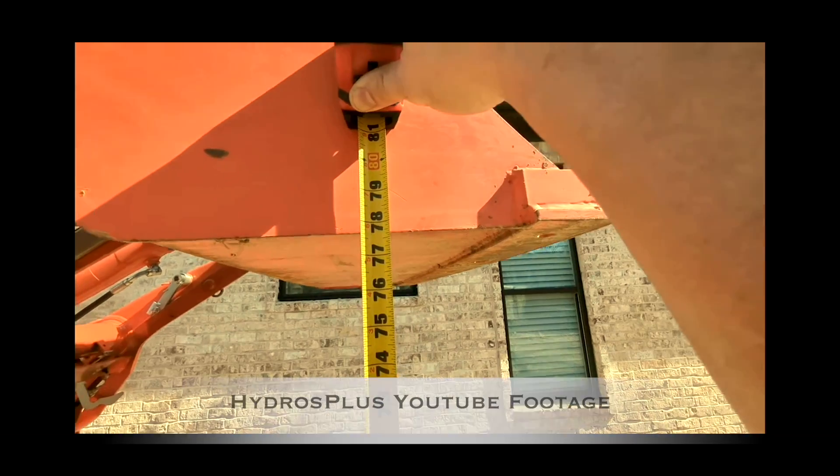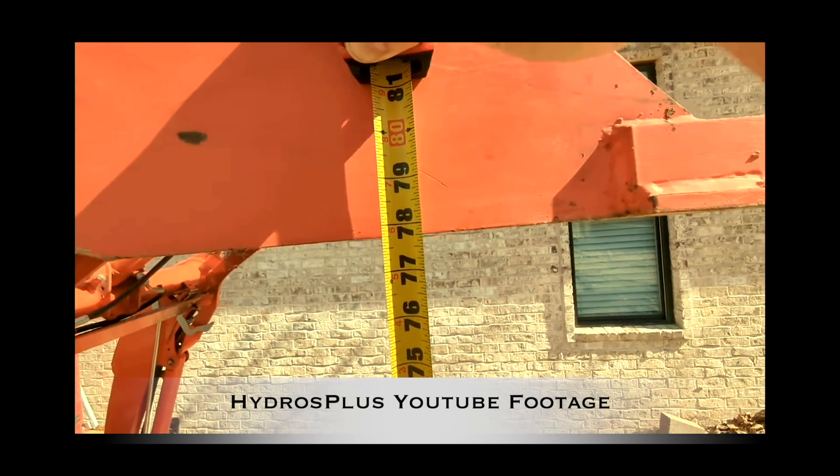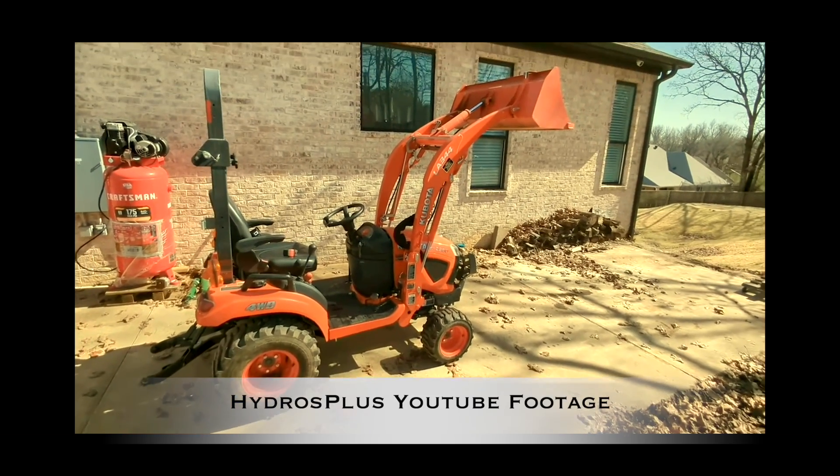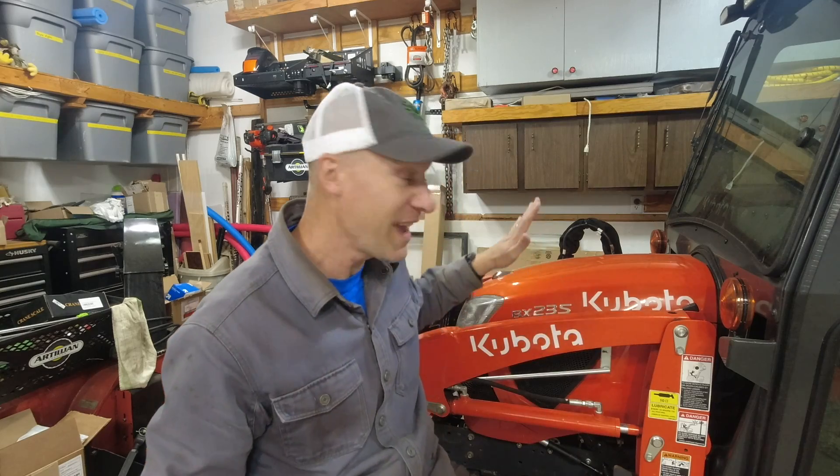Thank you, Kevin at Hydros Plus. I want you to go check out the Hydros Plus YouTube channel. Based on my vantage point, the measurement is 77 and three quarters. A foot more of lift height for this tractor is a very big deal. Kevin at Hydros Plus is a hydraulic genius — he can solve many different issues. He has helped Tractor Time with Tim solve a lot of different issues. He really does understand hydraulics, hydraulic pressure, hydraulic flow, and anything related to the tractor's lift capacity and engine power. And he's even figuring out turbo kits — yes, a turbo kit for the BX Kubota is what he's working on right now.